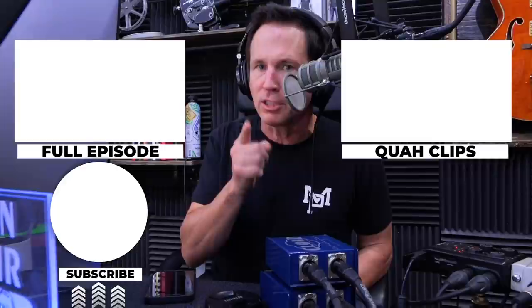Hey, if you enjoyed that clip, you can find the full episode here or you can find other clips over here. And be sure to subscribe.